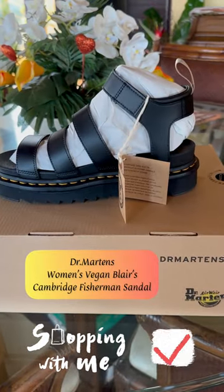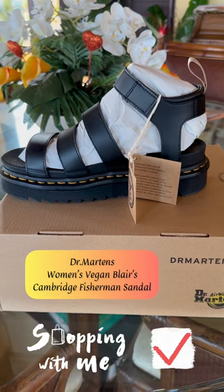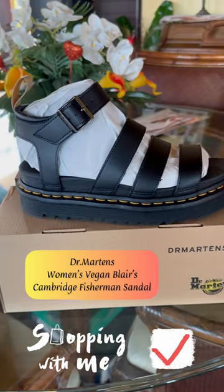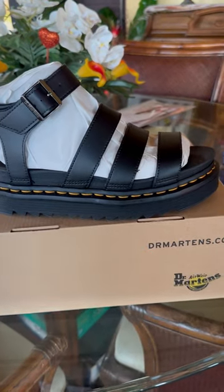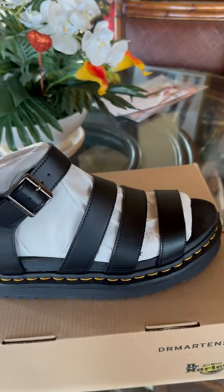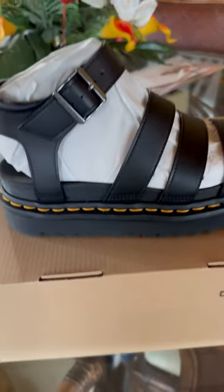Dr. Martens comes in bigger sizes, so if you're a size 9 you should size down one size. It's comfortable, it's light, and it's very nice. As you can see, the sole is non-slip — that's definitely non-slip.